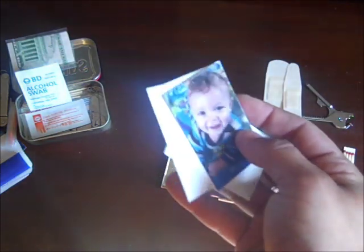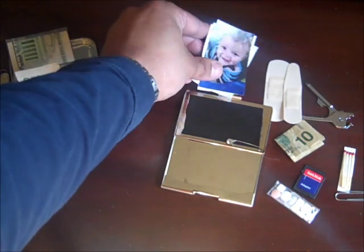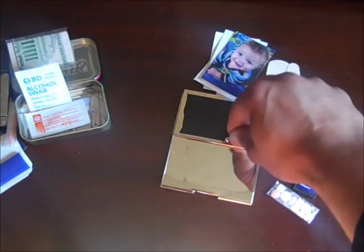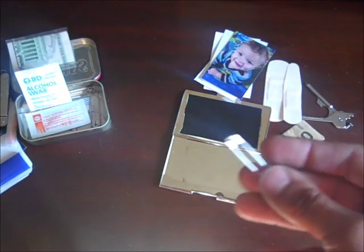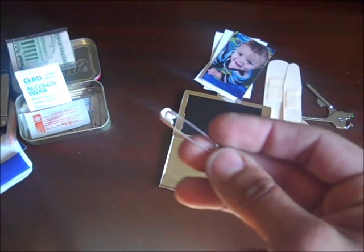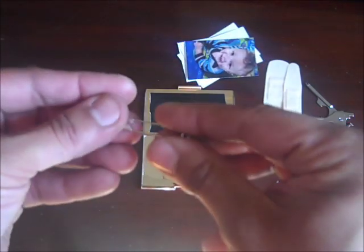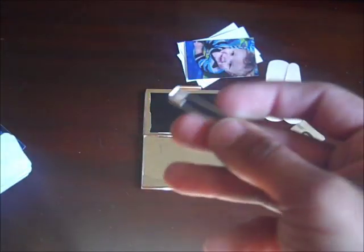Rule number one of survival is the will to live — so I still have that incorporated into this kit with the photo of my son. I also have a safety pin, which comes in handy especially for any kind of repair if you lose a button. It has a little needle on there basically, so if I need to poke something with a sharp pointy device, this will work for that as well.